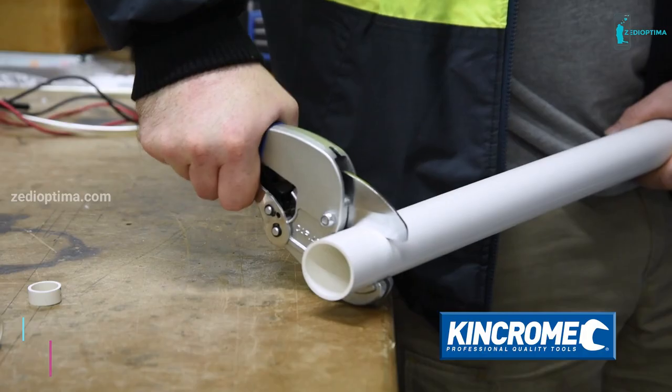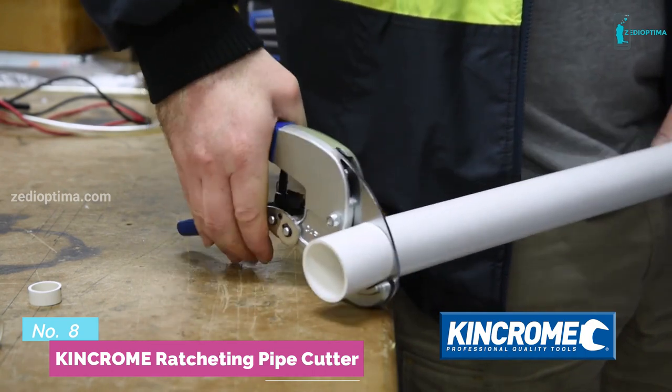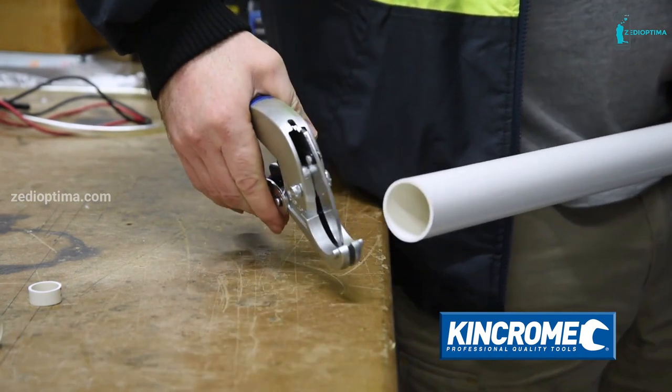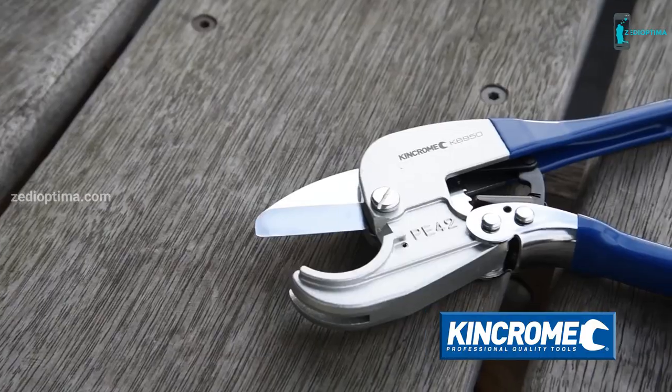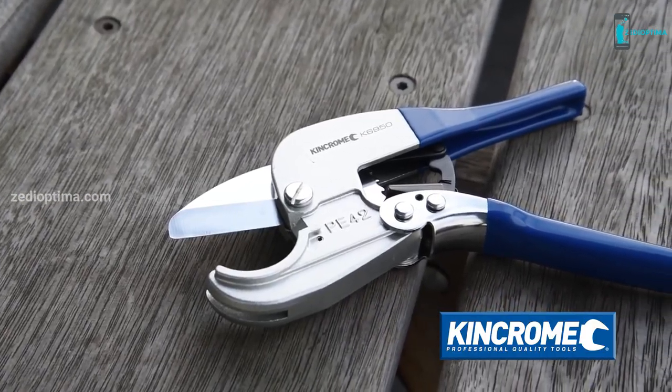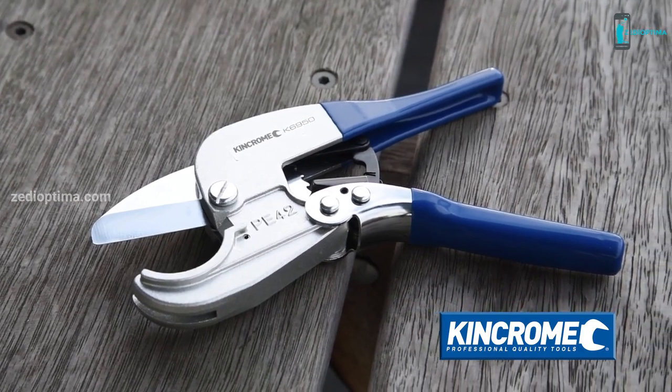Quick and effortless, the new King Chrome Ratcheting Pipe Cutter slices through PVC piping and rubber hoses with absolute precision. With a cast aluminum body and SK5 replaceable steel spring blades,